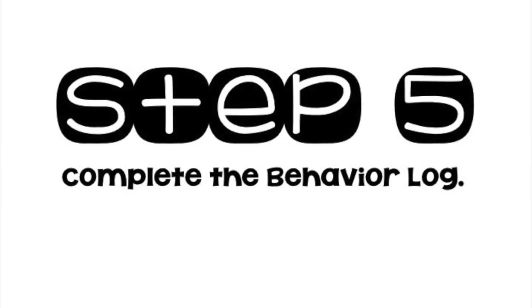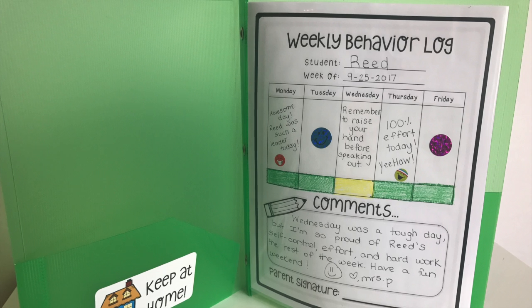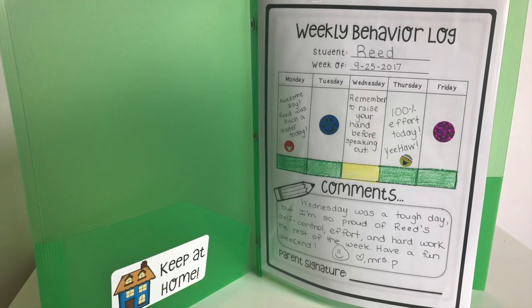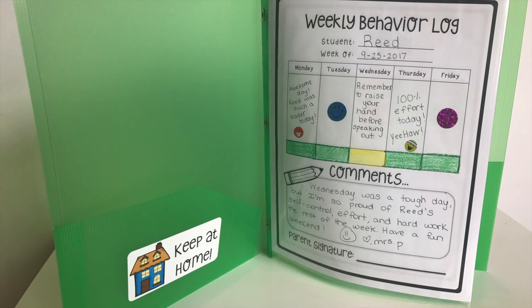Up next is the behavior log for each child. This is something that goes home every week. Depending on what classroom management system you use it may look a little bit different, but this open-ended form I use could work for almost all primary classrooms.